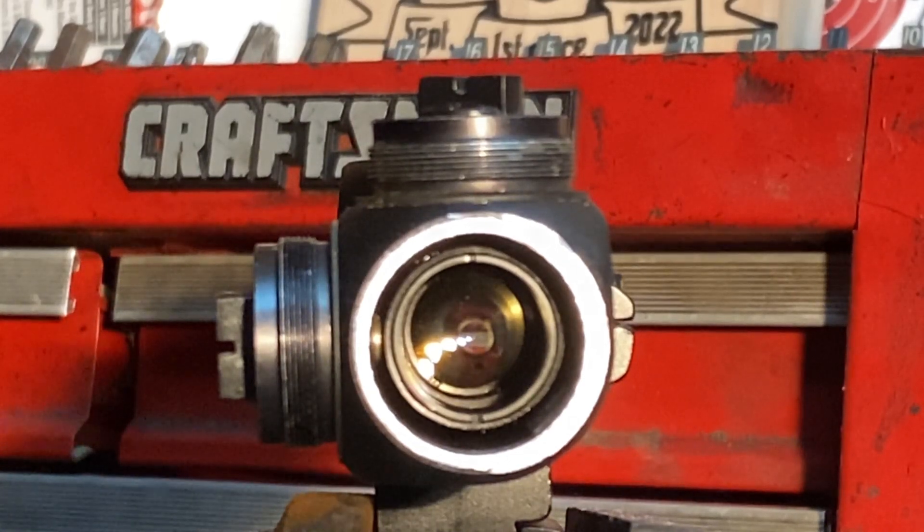Good evening. Hope you're doing well this evening. So what we're looking at tonight is the objective end of an old scope. This is an old Center Point. The reticle actually failed on this one — it was one of the old wire reticles and it snapped. So I decided to donate this to science.